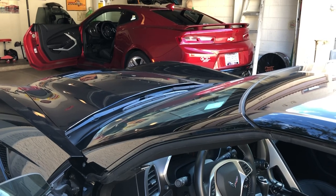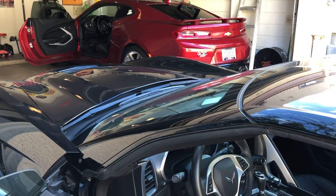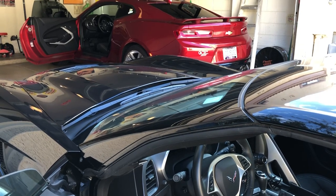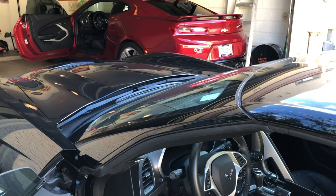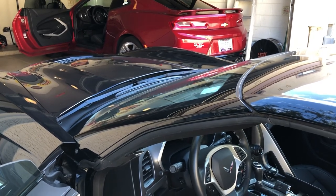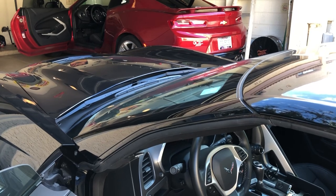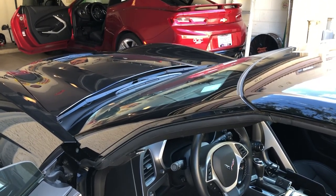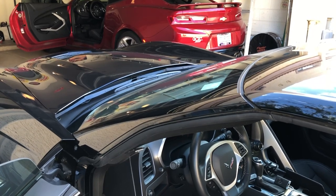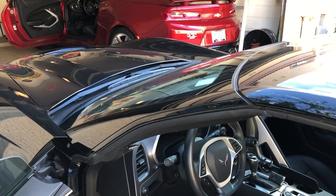Hi, this is Mike J. Welcome back to the channel. What I want to talk about here today is the interior quality of the C7 Corvettes. Now those of you know that I have an '18 Stingray. Right now it's about five months old, with about little under 900 miles on the car, and I want to give a shout out to Underfed Coyote 5.0 Fran.